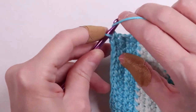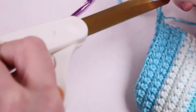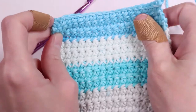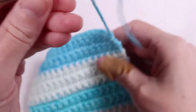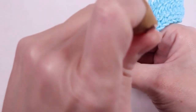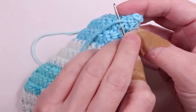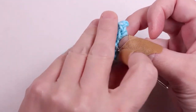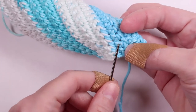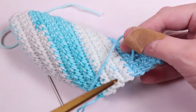Once you've made all 20 rows, chain one, pull the yarn through and cut it, leaving a short tail. Thread the tail into a yarn needle and work it into the loops to secure it. Then cut off the excess. Do this for both ends.